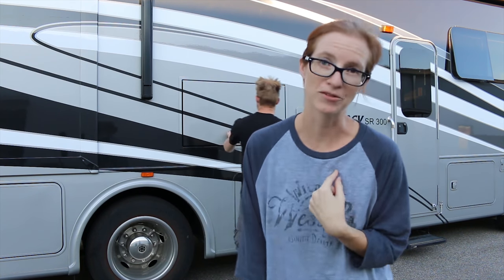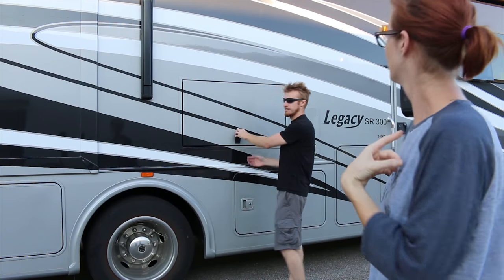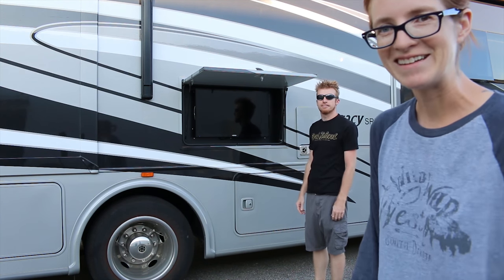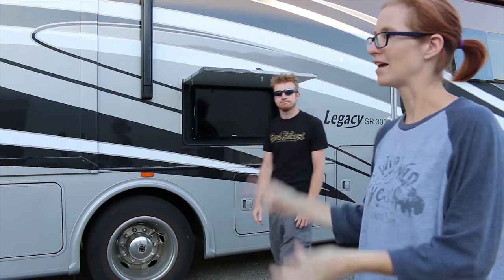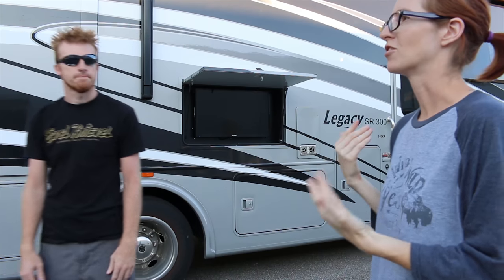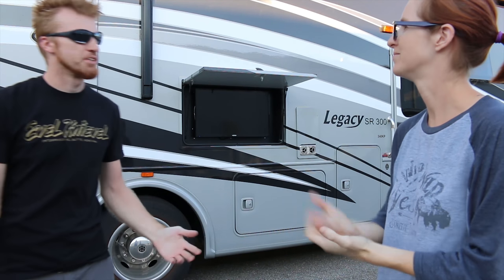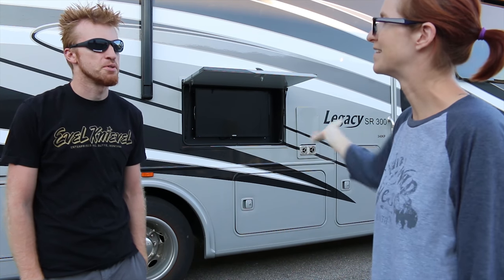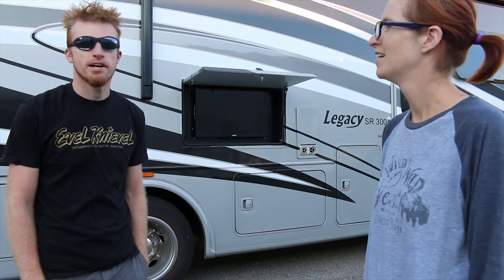Hi guys! This is part two of our tour of Oscar, but we wanted to start on the outside really quick because we need to show you something. We forgot something — this is our outdoor TV, which is great for tailgating and hanging out outside and watching TV, which are two things we have not done yet. In the meantime we just have our third TV outside, and we literally use it so rarely that we forgot to show it in the last video.